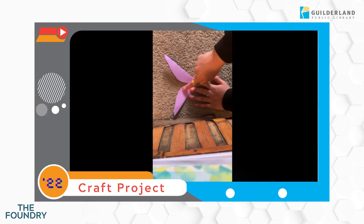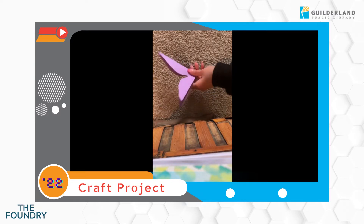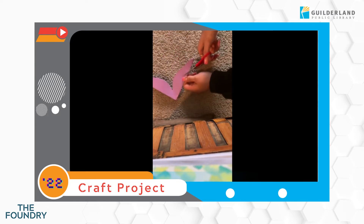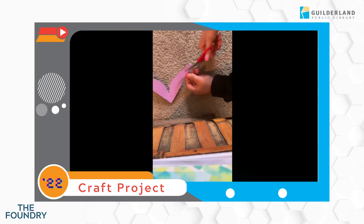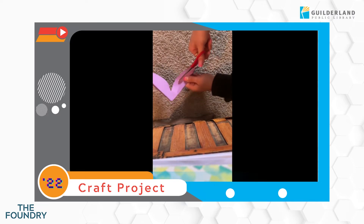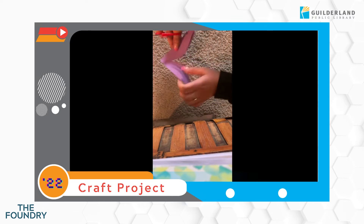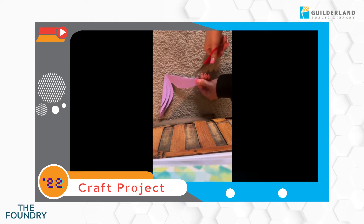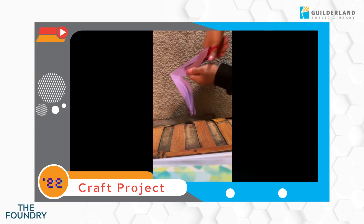We're gonna cut two more — it looks like rainbows on the side. We're just gonna start at the top and cut all the way down, not to the end, but just leave about a centimeter of space at the end. We're also going to repeat this step on the other side too. Make sure you're not cutting all the way down because this is what makes the petals of the flower.